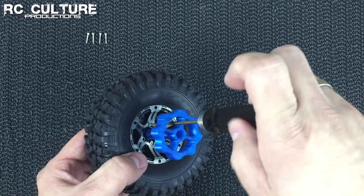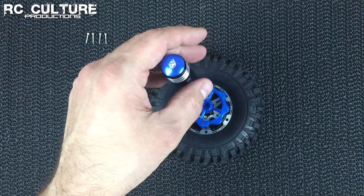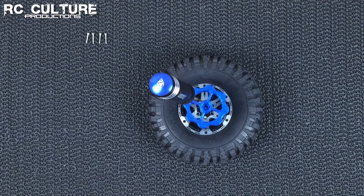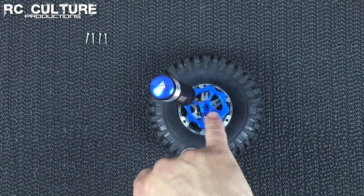These holes in the top of the tool are also large enough so that if you have any of the scale hardware tools, they will fit down through these holes as well.